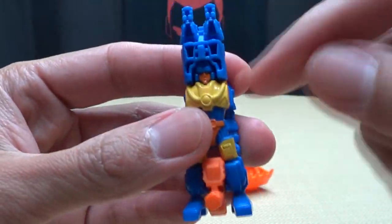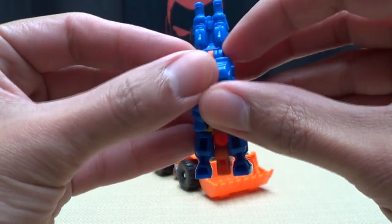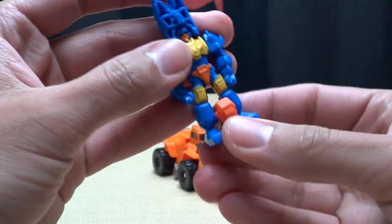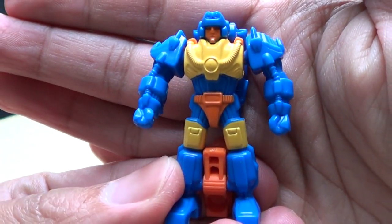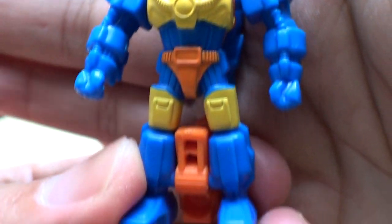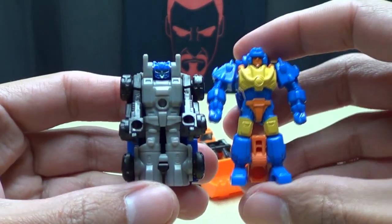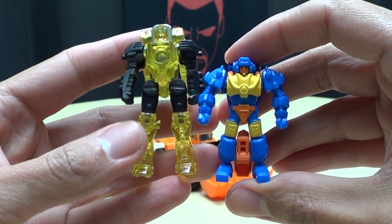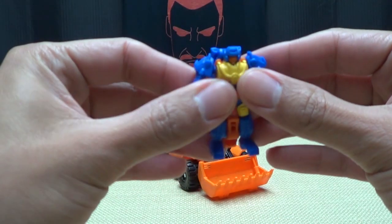It's a very simple transformation. You can see his body is right there, legs are right there — there's no real hiding anything here. To transform him, you just take the arms and they peg in and tab in together. Then just take that, flip it back, flip the barrels back, and there he is in his robot mode. He's actually pretty cool — a very nice sculpt, very nicely done. It looks really good. For comparison, here he is with the Targetmasters that came with the Legends — here's Roller. A little bit taller. And here are the Targetmaster dudes that came with the Power Combiner figures — so definitely shorter than them.